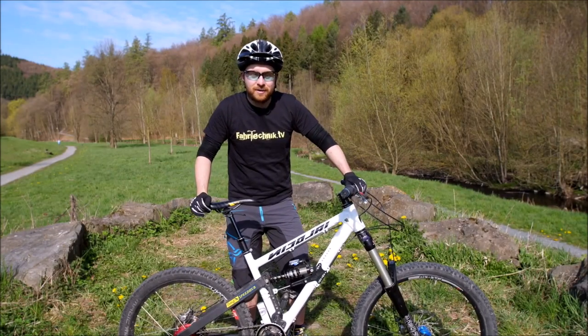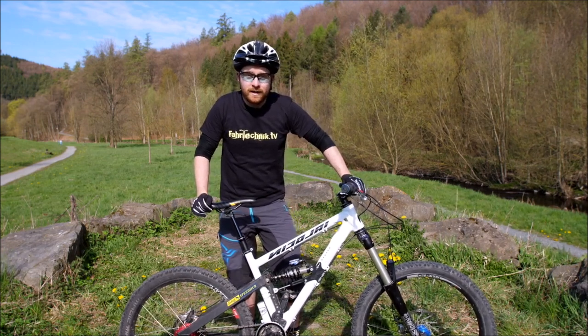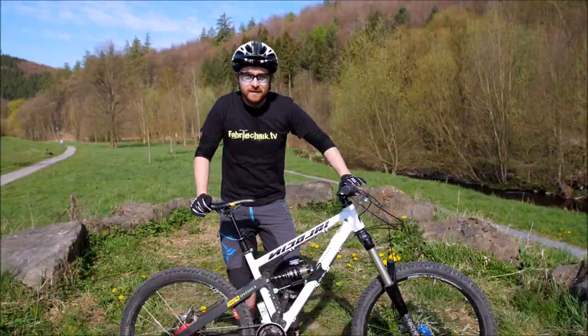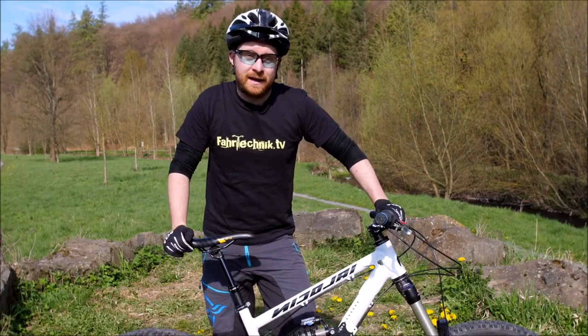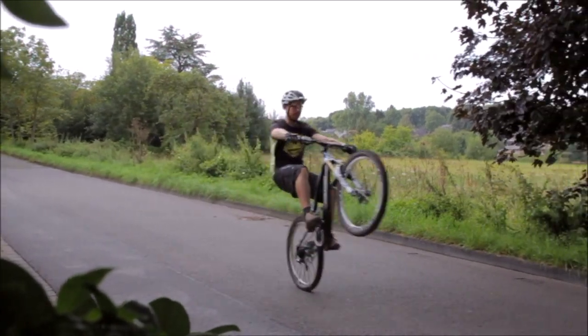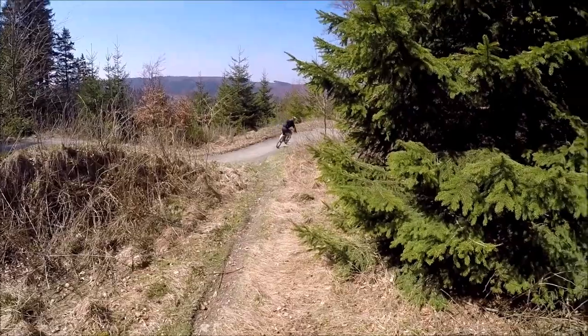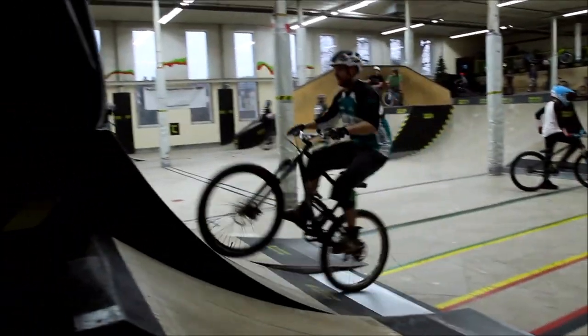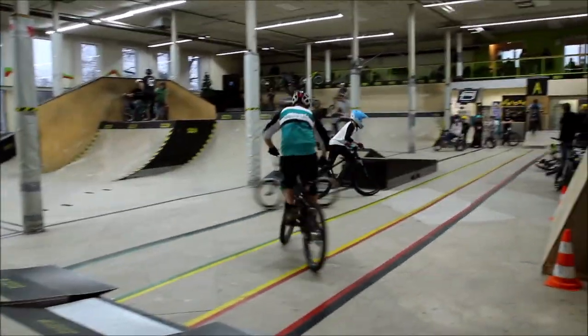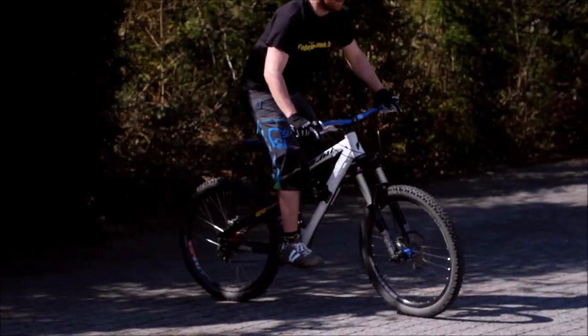Hi liebe Leute, hier ist Marc von der Bikeschule RideFirst und Fahrtechnik TV. Online Coaching für euch – ihr seid hier, weil ihr den Manual lernen wollt. Das ist ein ganz wichtiges Manöver, sowohl weil es Spaß macht und die Bikekontrolle schult, aber auch weil man es in der Praxis sehr häufig anwenden kann auf Trails, in Bikeparks und auch für Tricks. Und deswegen lohnt es sich ihn zu lernen.